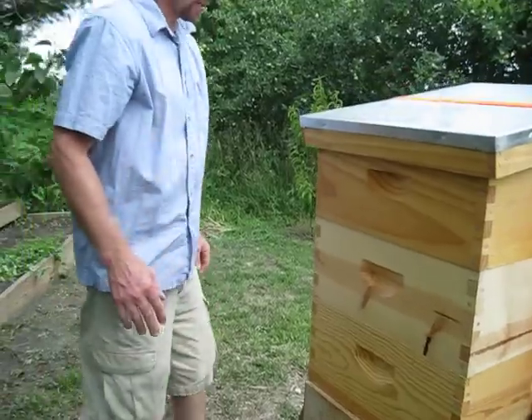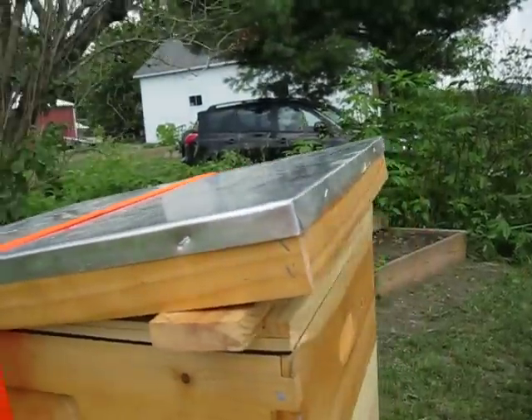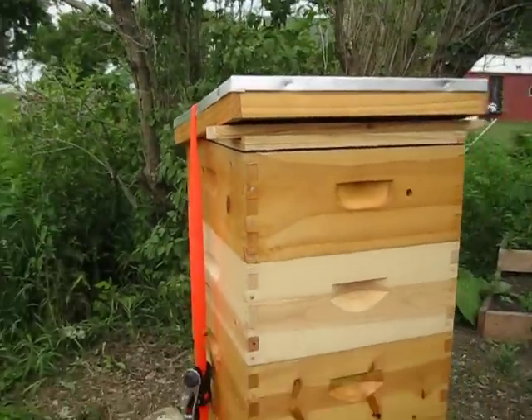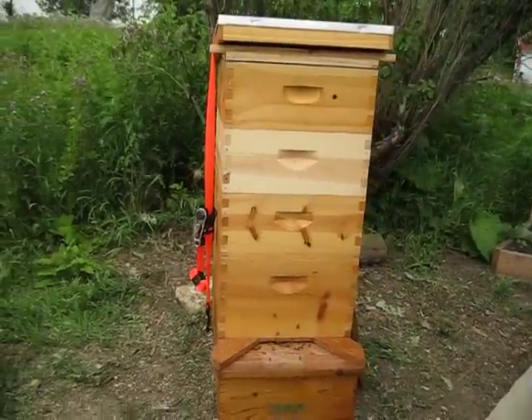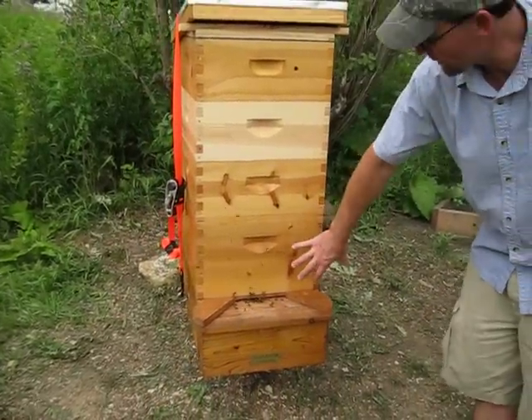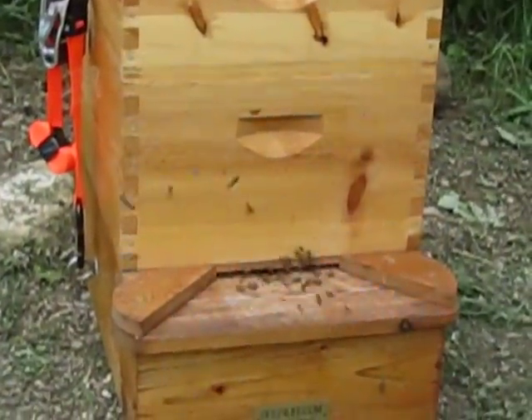Because as you can see, once it's vented proper, you only have 20 or 30 bees sitting out on a platform versus a thousand sitting out there and wanting to swarm. This brood box is completely filled up, and if it was really hot in there, they'd want to swarm.